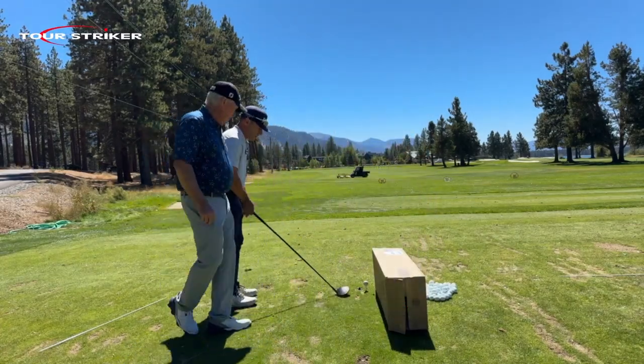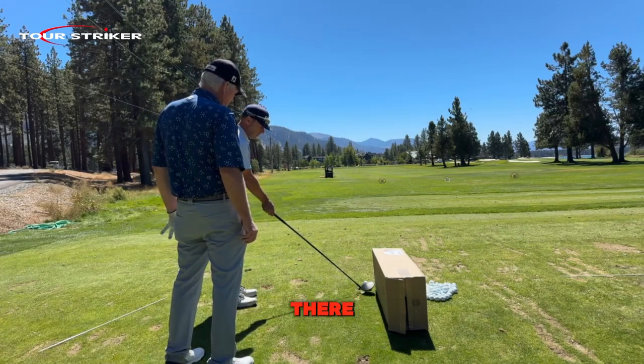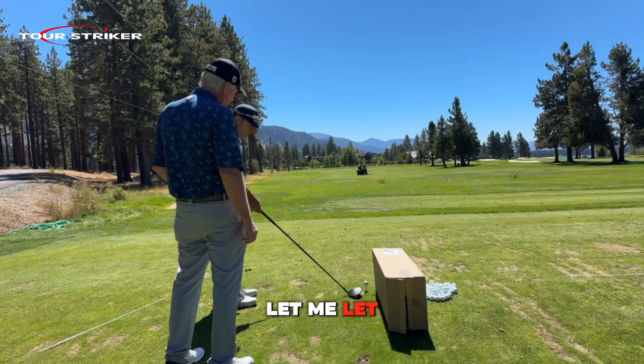When you settled into this, see how you can still play that a little healy from there. Have some margin from the box. Let me watch you hit one.